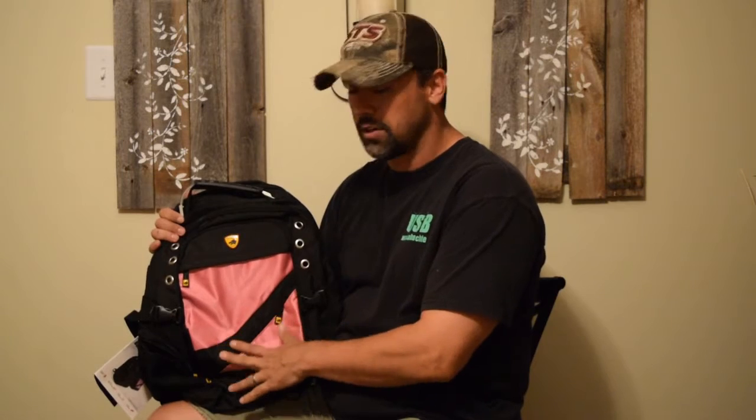When I first got it, I thought, man, this thing's really cool. I want to keep it for my daughter, especially since I got the one that's pink. It comes in solid black or this design here where it's pink and black.